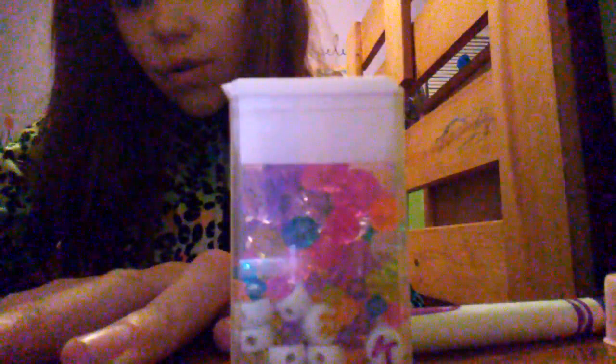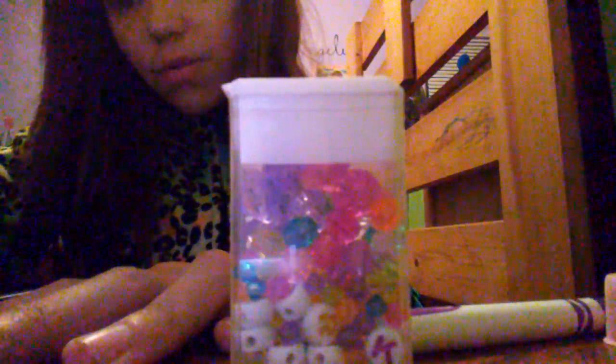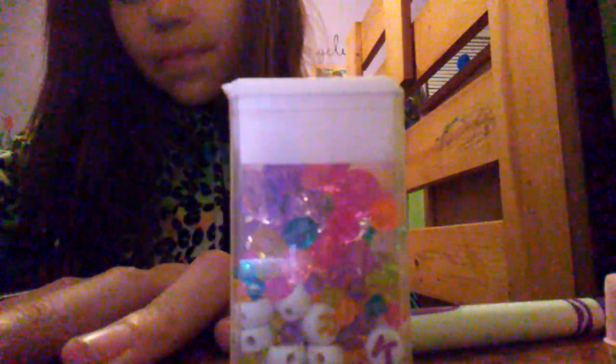Oh, I messed up bad. Oh well, you can put a cute sticker instead. Yeah, I'm gonna do a cute sticker.